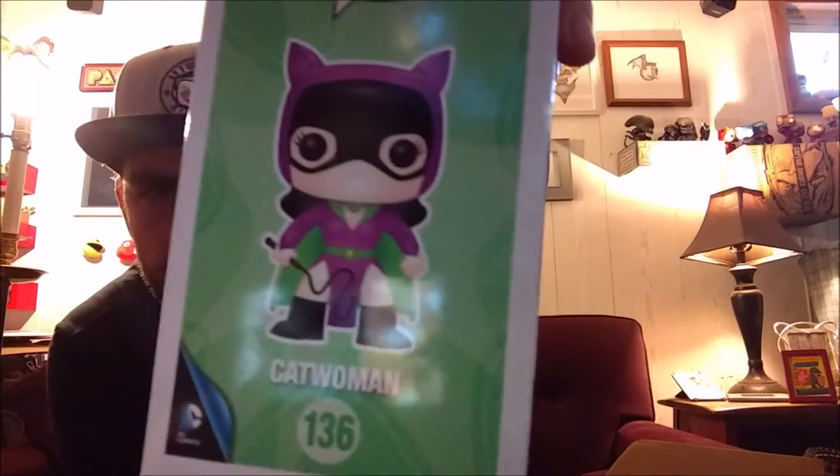You may have noticed we haven't had anything of Catwoman yet, because that is the pop figure. It's kind of like an older school Catwoman. I actually really like this one — she's got a little whip there. It's a cool pop figure. Looking at the paint job and just the overall aesthetic of it, it looks pretty cool.